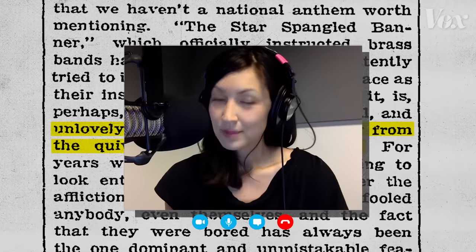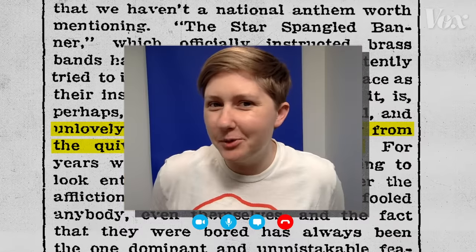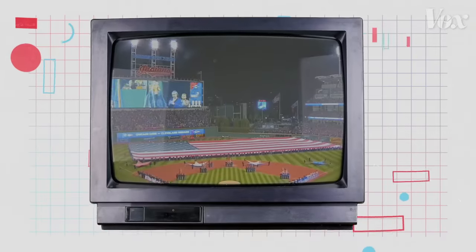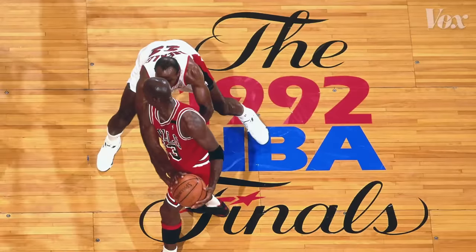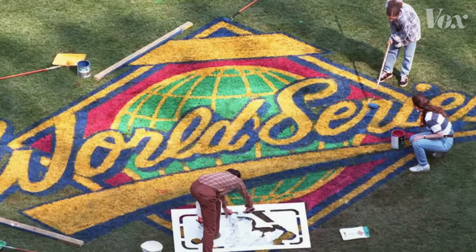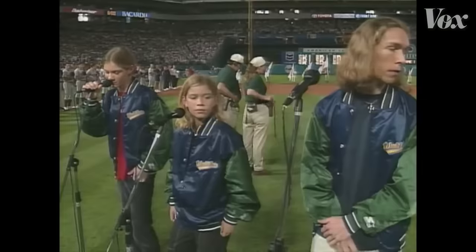Are you done? Yes. Shouldn't the national anthem be something we can all sing? But how often do you really need to do that? Consider the context where most Americans even hear this song — the Super Bowl, NBA Finals, the World Series. Why shouldn't the national anthem performance be just as challenging and anxiety-ridden as whatever sporting event it's commencing?